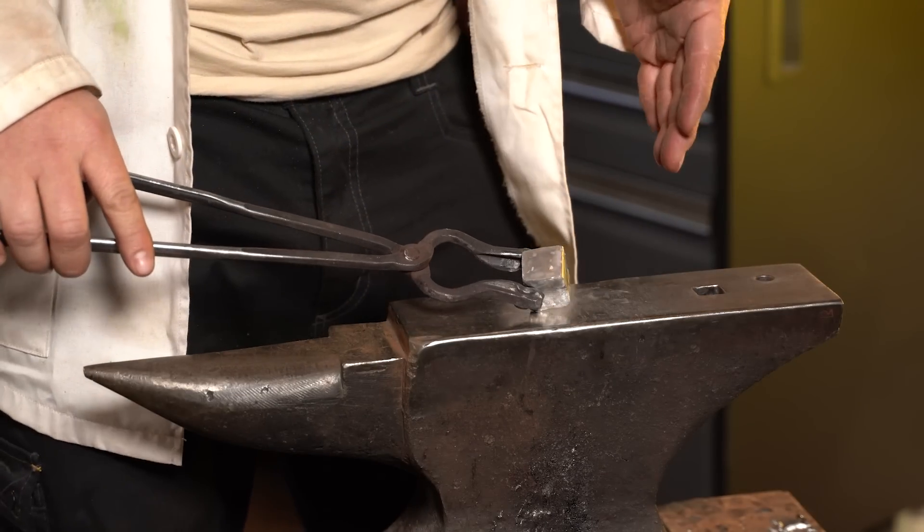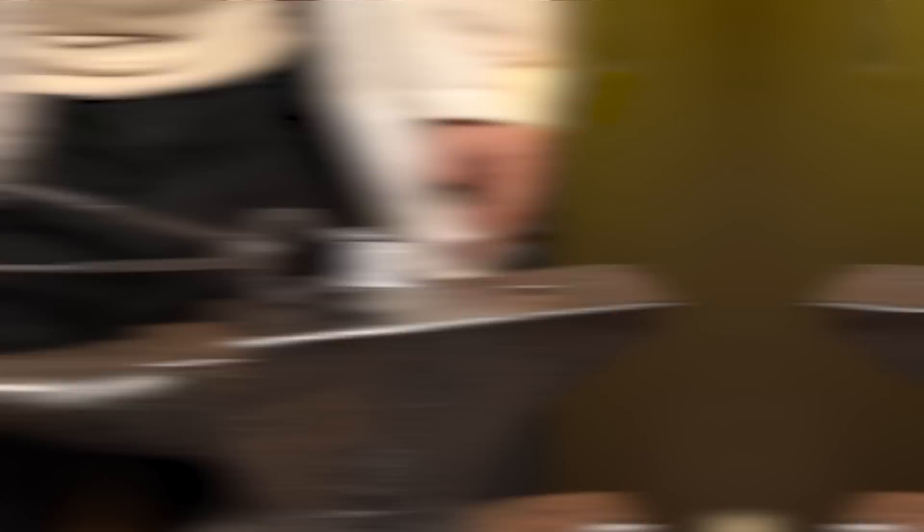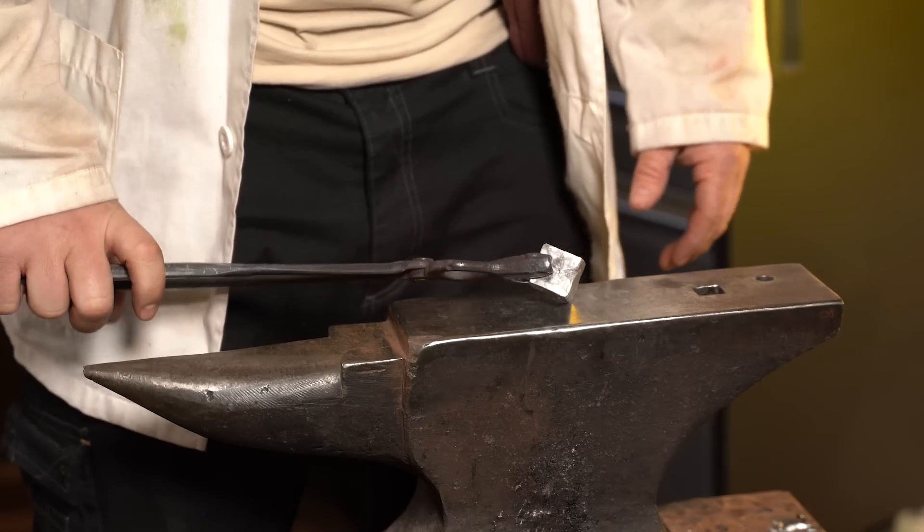If you want to see the full video on how to forge a die out of aluminum, or any other material really, make sure you let us know in the comments and we will provide that for you.